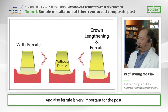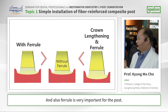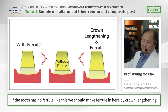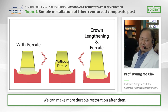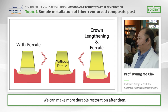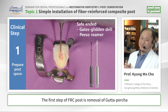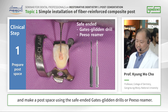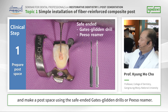And also, the ferrule is very important for the post. If the tooth has no ferrule, we should create one by crown lengthening, so we can make a more durable restoration. The first step of FH post placement is removal of the gutta-percha and making the post space using safe-ended Gates-Glidden drills or Peeso reamer.